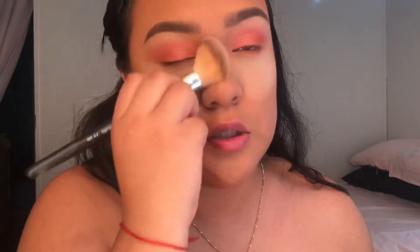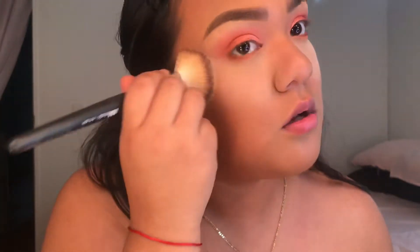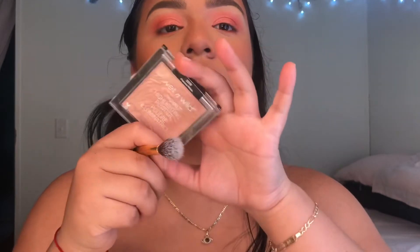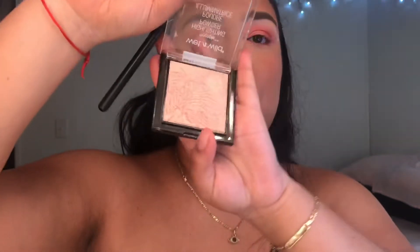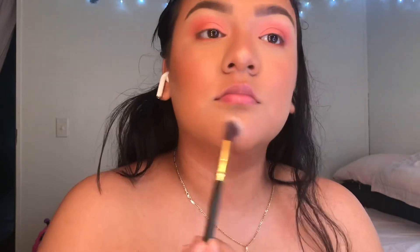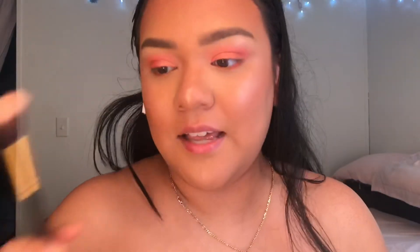I'm gonna go ahead and dust this off. I want my highlight to match a little bit of what's going on — this one has kind of a pinky goldish-pink undertone. And like always, I'm gonna highlight my forehead with a different highlight and a fan brush, because I love a forehead highlight.